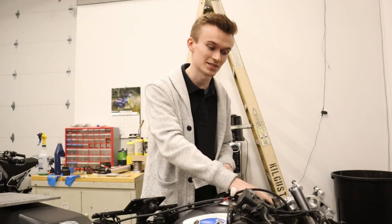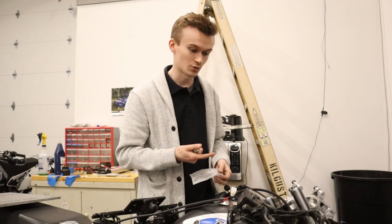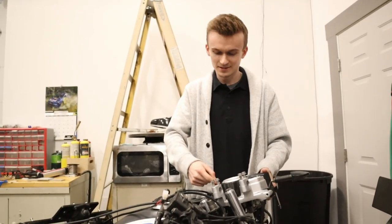I got my bike torn apart because I was test fitting the stem nut and also checking my stem bearings to look at the part number and see what kind of torque specs we should be using. So that's why it's torn apart, and today we're gonna put it back together and show you that the nut fits.